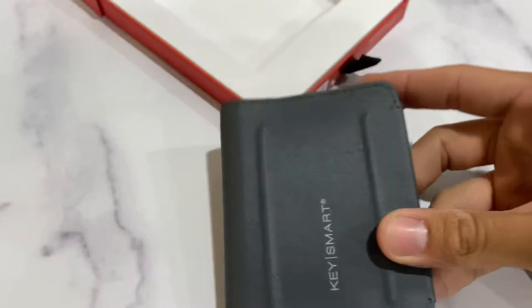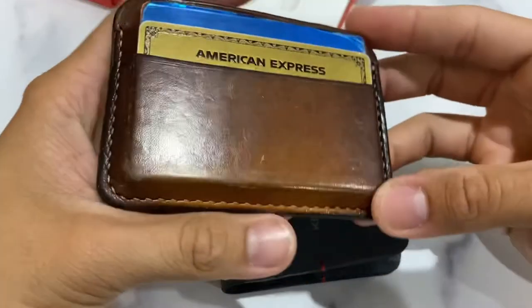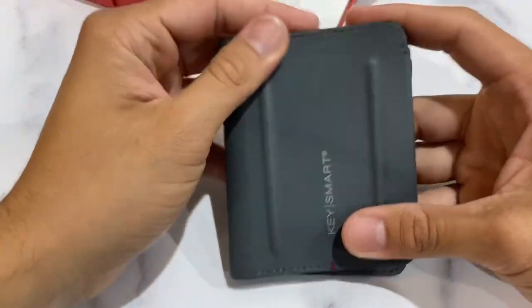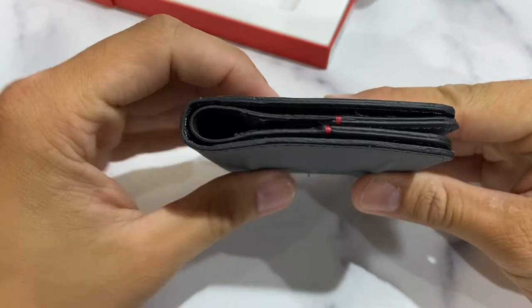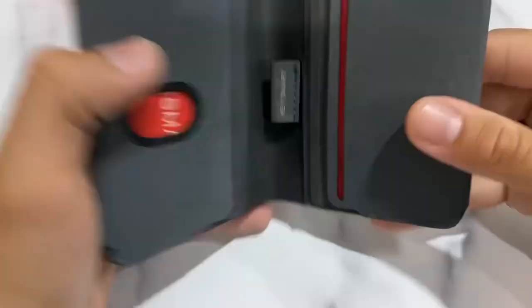I bought this to replace my current card holder, which I also got from Amazon — it's about 2 years old and seeing a lot of wear. This is just a first impressions video, and so far I really dig the color and I really like the material. I feel like it may be a little too thick right now, but we'll see how it holds up after 2-3 weeks of carrying it every day.